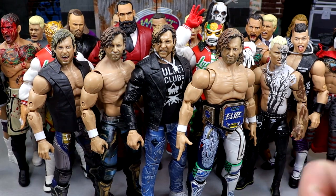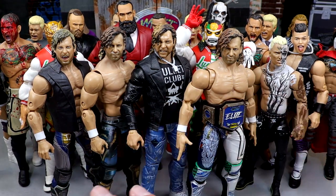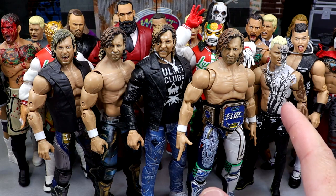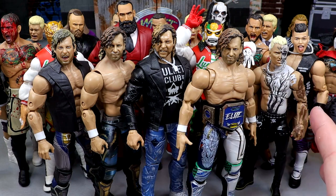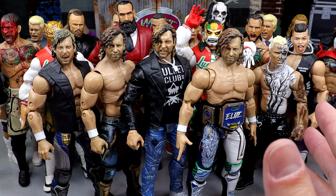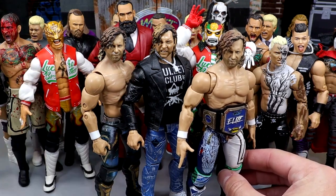The Unrivaled Series 1 doesn't compete with these, the Unrivaled 1B doesn't compare, the GameStop exclusives are warmer but still not on par, and even the ringside exclusive Kenny Omega is still not on par. These four are the cream of the crop when it comes to Kenny Omega figures.